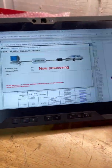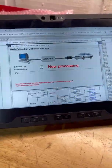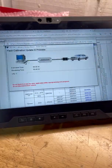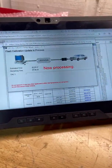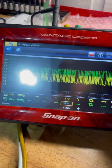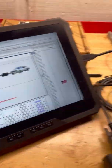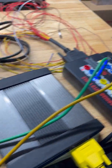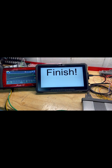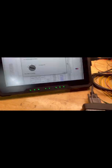We are currently doing the flash. For a moment it looked like we may have bricked this module because it just said 'Finish' — but okay, never mind: disregard. Update successful. Turn off the ignition.